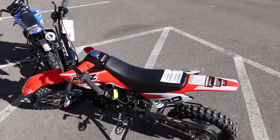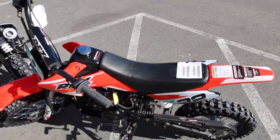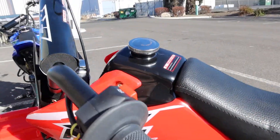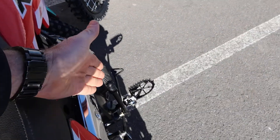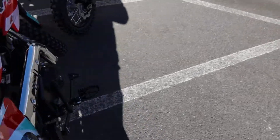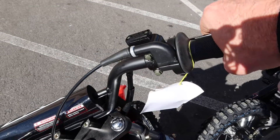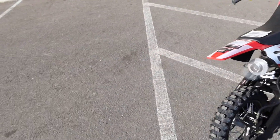It has a metal gas cap included right here. The gas tank is just short of a gallon. It has an ignition switch over here, as well as a switch on the left side of the handlebar right here, and then a kickstart on the right side. It has some really solid foot pegs, and this is your rear brake that operates the rear brake area.